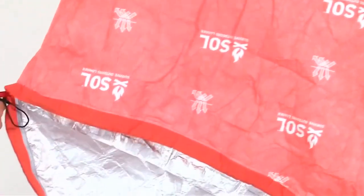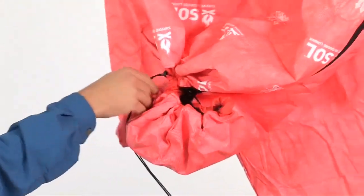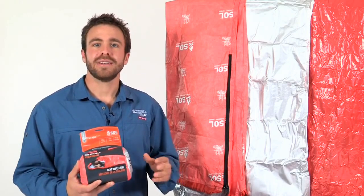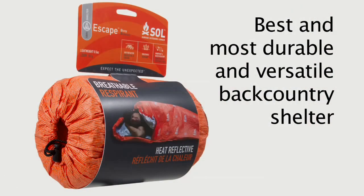The 8.5-ounce SOL Escape bivy is the most fully featured of the three, offering heat reflection, durability, and breathability so you stay warm and dry. With a quarter-length side zipper and a draw-cord hood closure, you can batten down the hatches in extreme weather or leave the bivy partially open in warmer climates. The Escape's versatility sets it apart — in warm weather use it instead of your sleeping bag on an ultralight trip, or crawl into it wearing a down jacket on a cooler fall night. In the winter, put your down sleeping bag inside the Escape to boost its temperature rating. The Escape is the one to choose when you want the most durable and versatile backcountry shelter they have ever introduced.